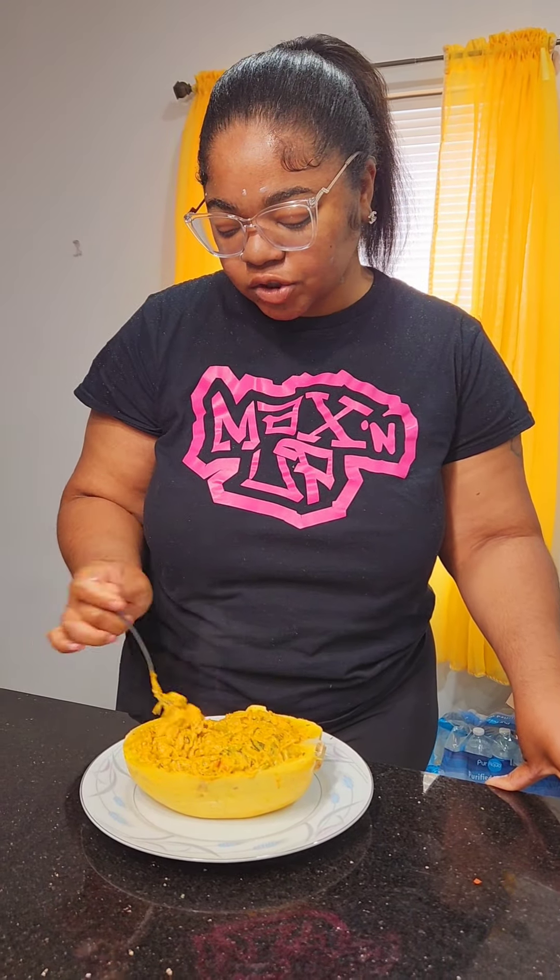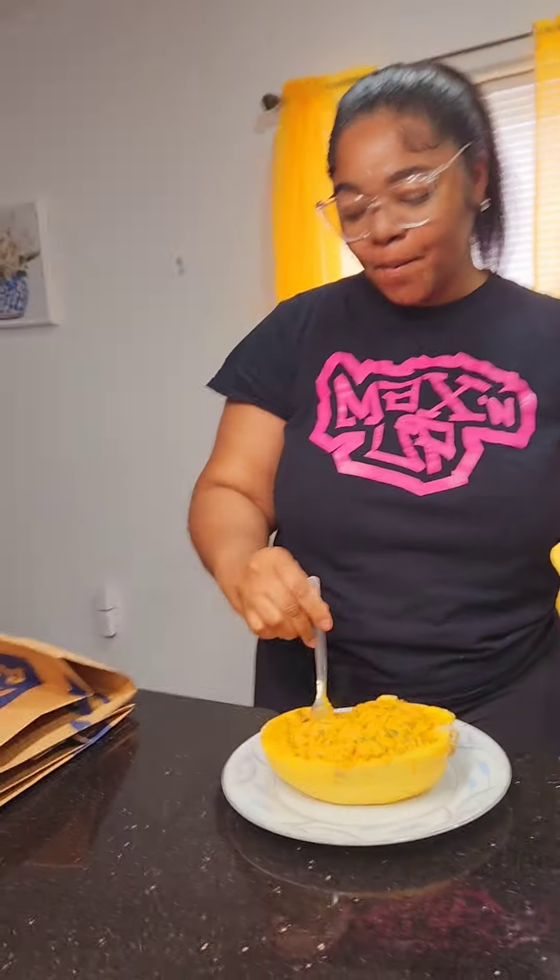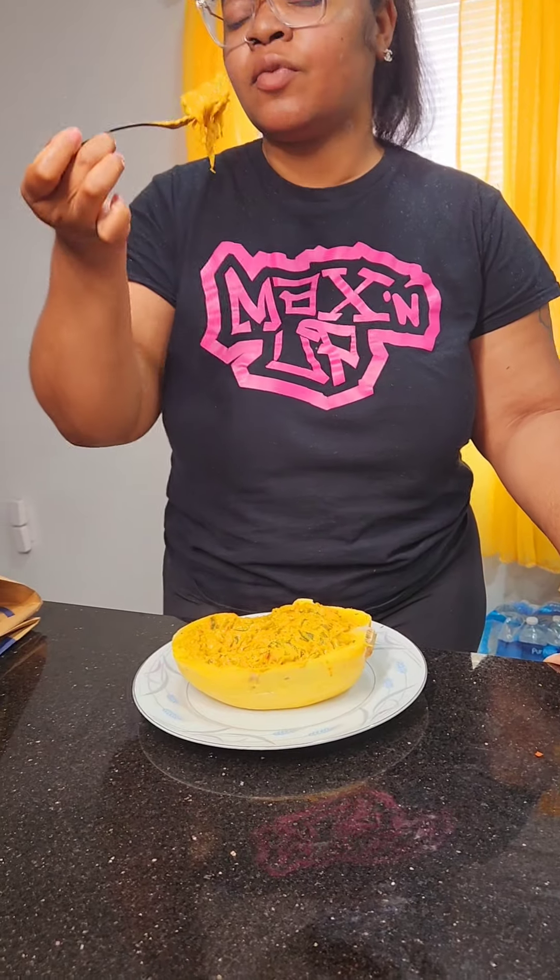Yeah, I'm going to finish it. You're going to finish it? Yeah. And there you have it, folks — ten out of ten. Now let me show you how to make it.